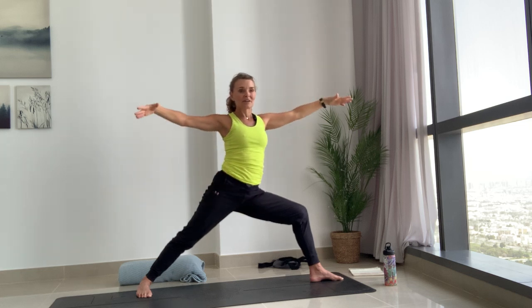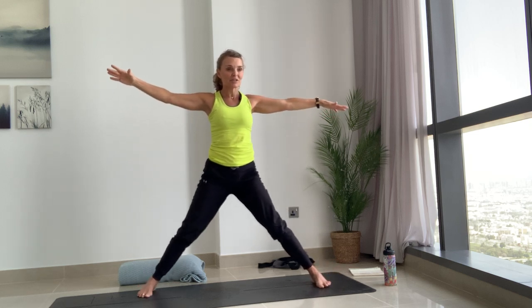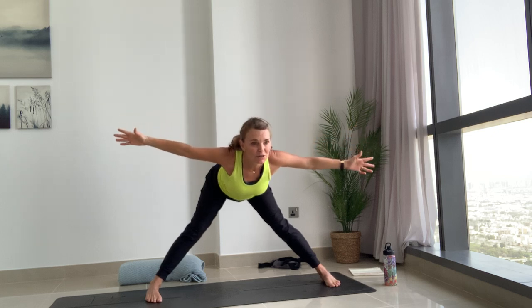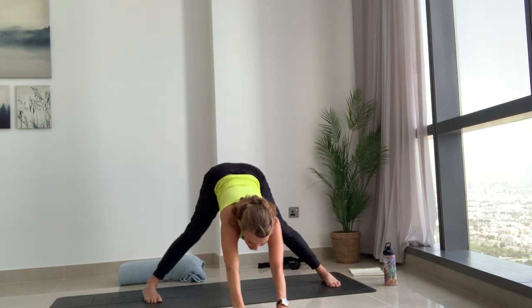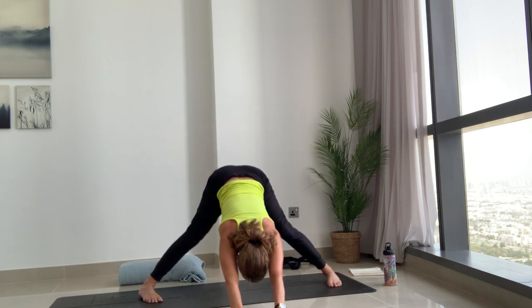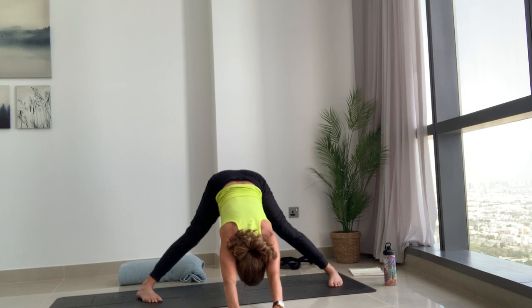Inhale come back reversing it. Then finally warrior two — straighten that left knee, turn the toes to face the side of the mat, open the arms out, coming into Prasarita Padottanasana. Start to lean forwards, hinging from the hips as you exhale. Come forwards with that straight back, keep looking forwards until you can't go any further. Instead of bringing the hands level with your feet, reach your arms as far forward as you can and let your head come between the upper arms.